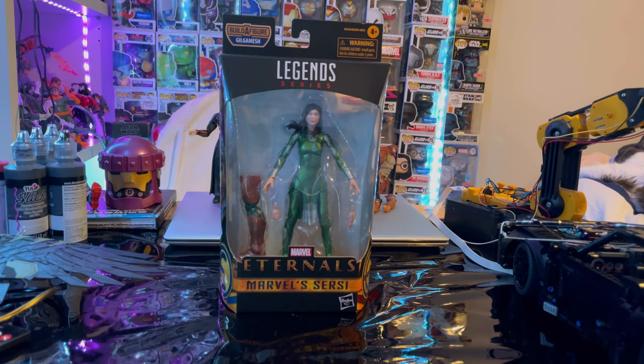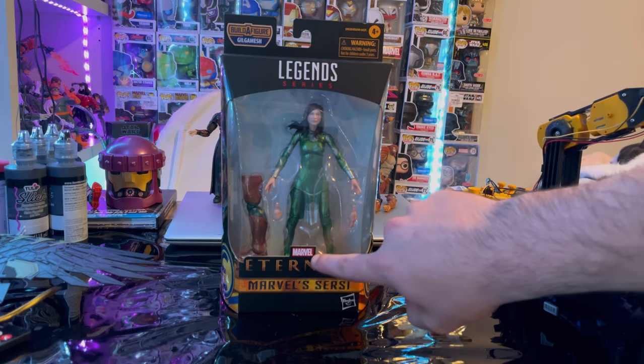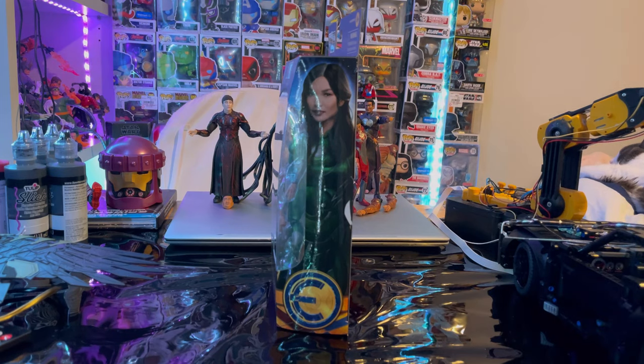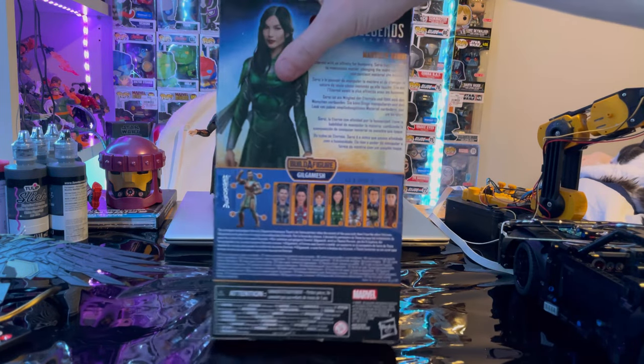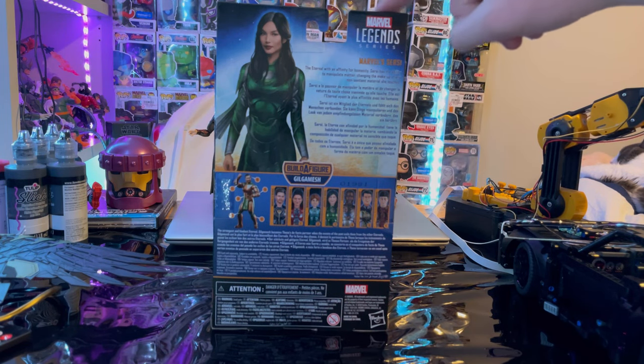Hello everyone, this is Hunter Collector here with another action figure review. We have the Marvel Legends Series Eternals Cersei from the movie. Let's go over the packaging. First, we get the Marvel Legends logo on top, the Eternals logo on the bottom, 'Marvel Cersei' here, the Sider of Cersei, and you get the Eternals logo there. Here is the back — if you want to pause and read that description, you can.